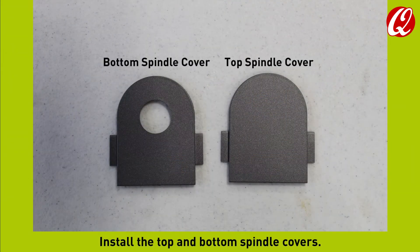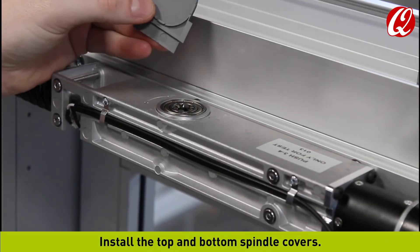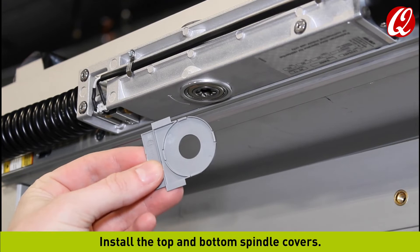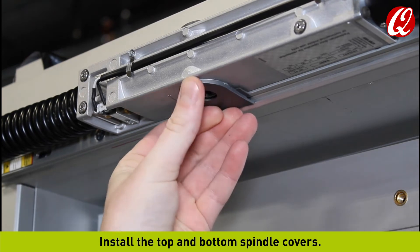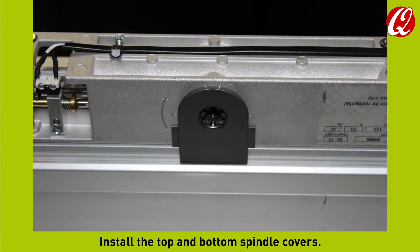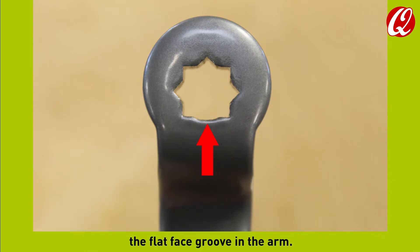Install the top and bottom spindle covers. Mount the operator, referencing the arrow for opening rotation direction. Insert the spindle adapter into the arm so the flat face on the adapter aligns with the flat face groove in the arm.